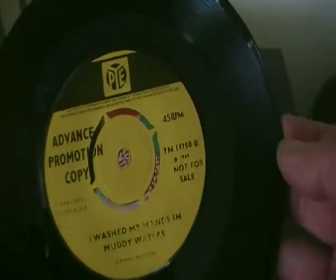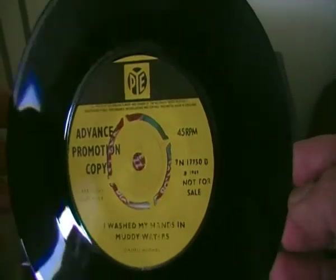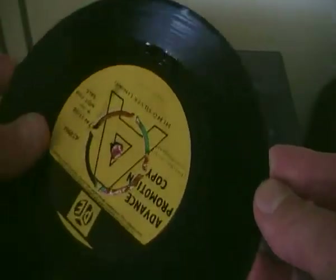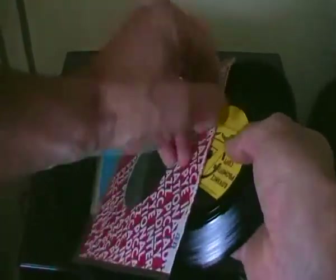It is a promo copy, so if anyone's got any questions just let me know and I'll try and help.